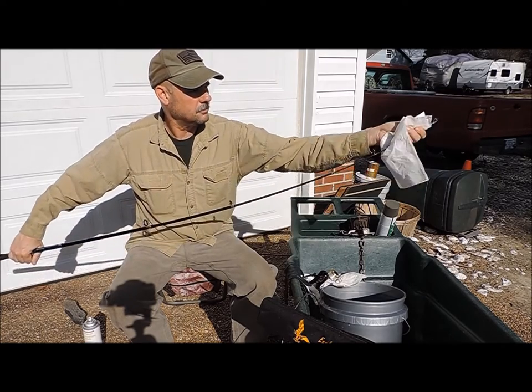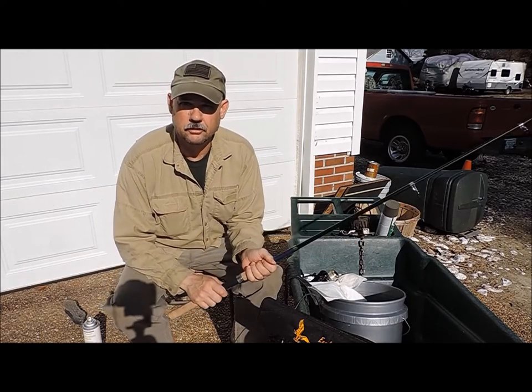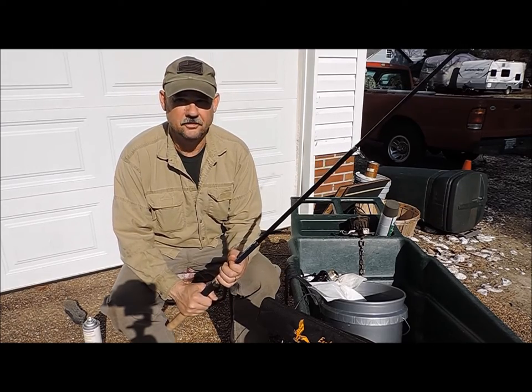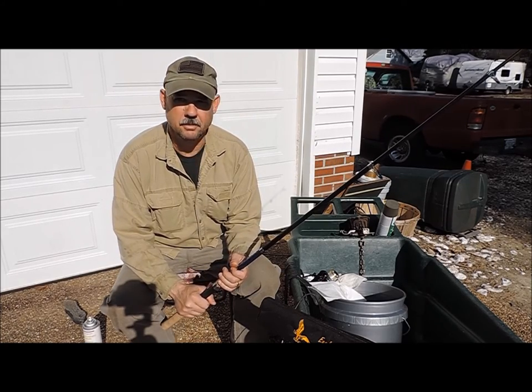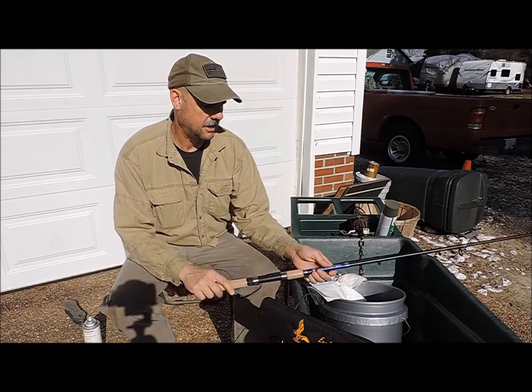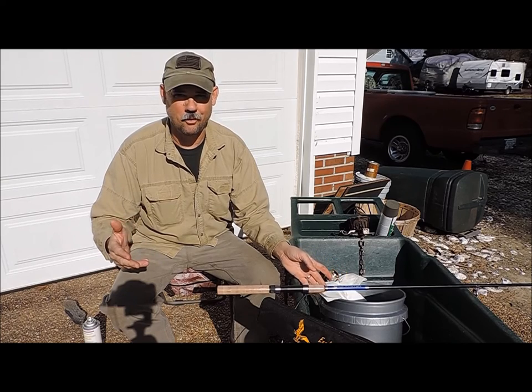Once you've wiped that down, now you're ready to clean the reel. Put the reel on there with some fresh line and you'll be good to go for a lot of time outside. That furniture polish seems to be the best thing that I've found for protecting the outside of these rods.